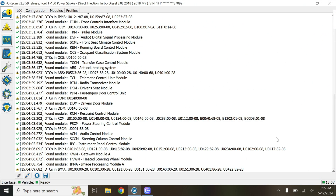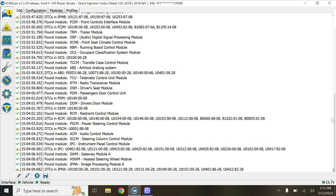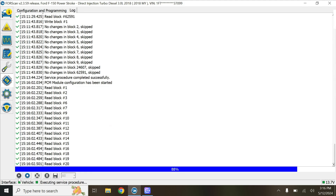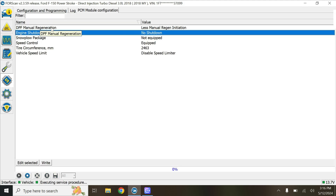Alright, so we have the truck connected. We're on our home screen of 4Scan, like you've seen many times before. We will go down to the microchip again. We'll start at the PCM, module configuration. We hit play and it will come up.